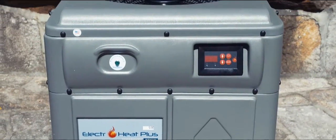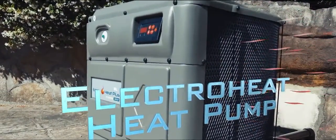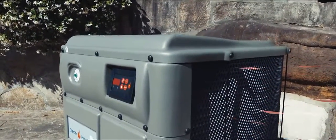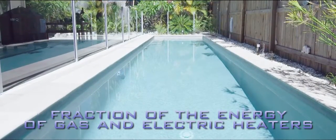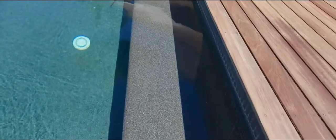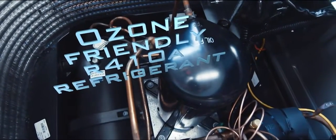Like the rest of the ElectraHeat heat pump range, the ElectraHeat uses refrigeration technology to extract and intensify latent heat from the air and transfer it to the pool. In a win-win for the pool owner and the environment, it consumes just a fraction of the energy used by gas and electric heaters to generate the same amount of heat. The green credentials go further, utilising ozone-friendly R410A refrigerant.